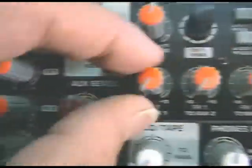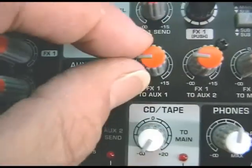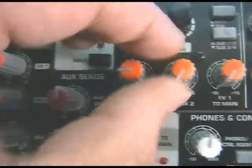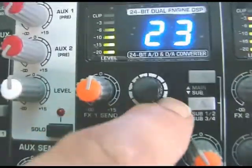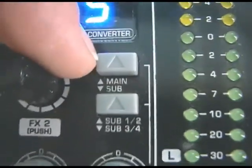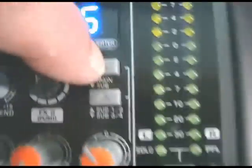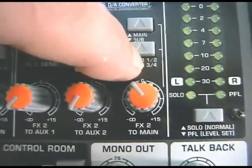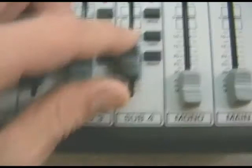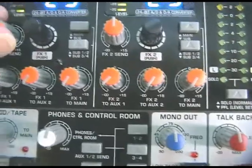The outputs for each effects processor can be sent to the main left-right mix using this control, and you also have the option with these two pots to send the output from the effects processor to either auxiliary one or auxiliary two bus to get monitoring effects. There's also a main-sub switch — by default the control sends out to the main left-right mix, but if you switch it in, you can send the output from the effects processor to either the one-two subgroup or the three-four subgroups.